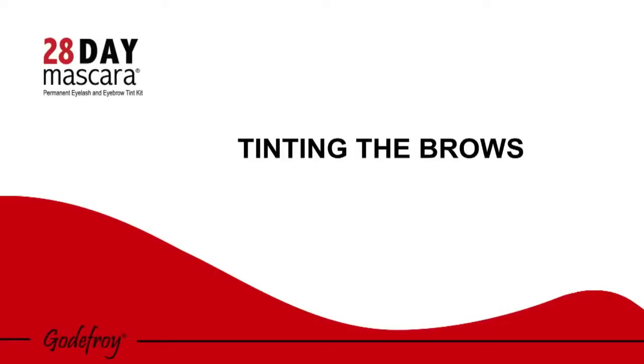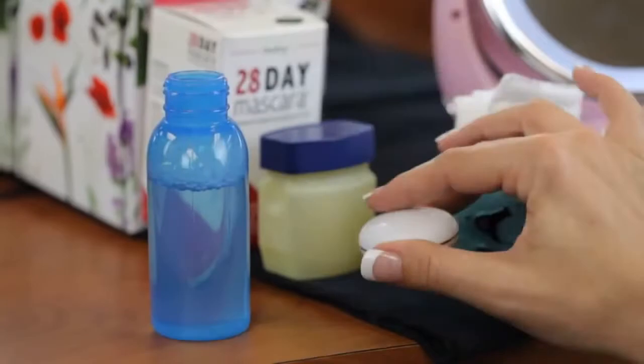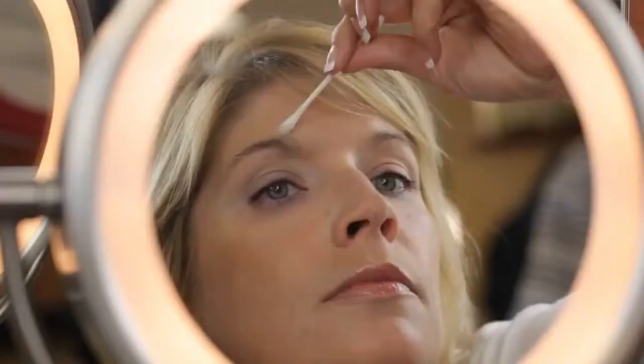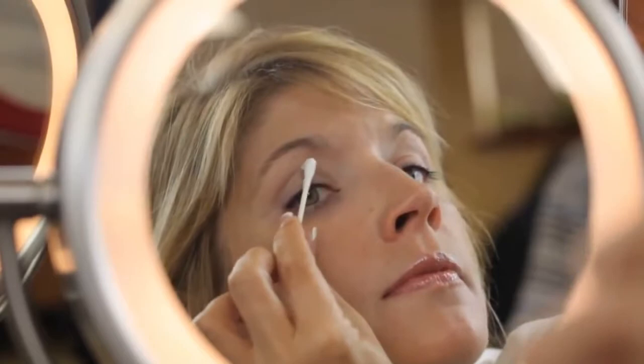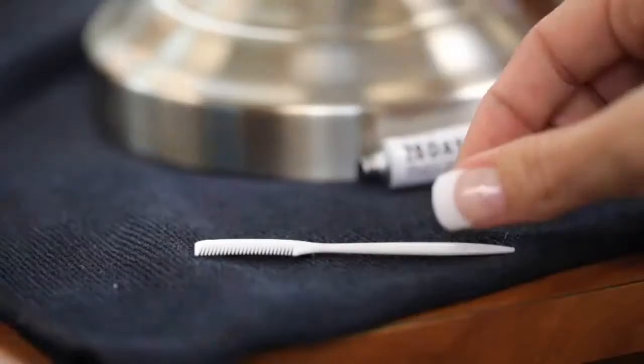28-Day Mascara can also be used to tint the eyebrows. Begin by washing your eyebrows with soap and water, then pat dry. Apply petroleum jelly around the eyebrow to prevent accidental staining; be careful not to get any residue on the eyebrows. Apply No. 1 cream colorant to the applicator stick, then liberally to the brows, making sure to apply from roots to ends. To ensure each brow hair is thoroughly moistened, use the enclosed comb. Repeat and let stand one minute.